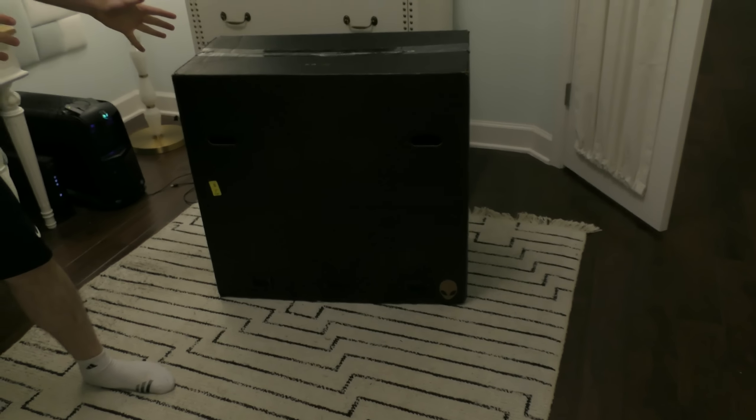Hey guys, it's Jen. What's up dudes? And today we are going to be opening up this very large, mysterious box. We know what it is, but it is a surprise for everybody.